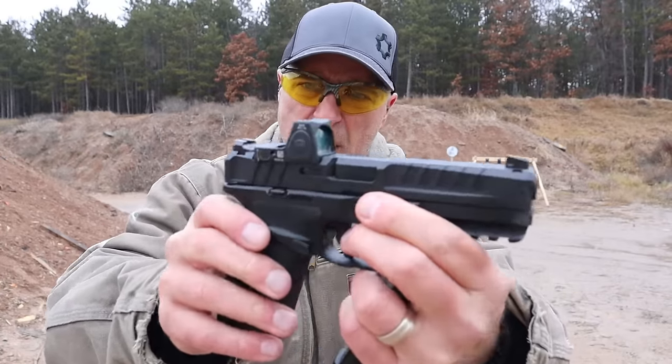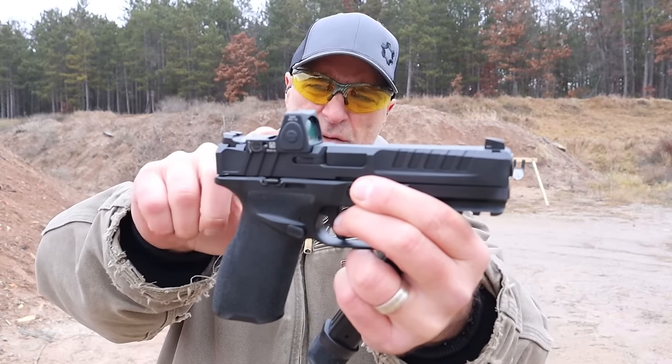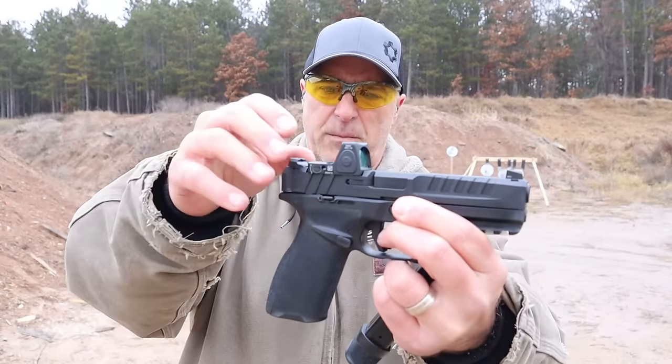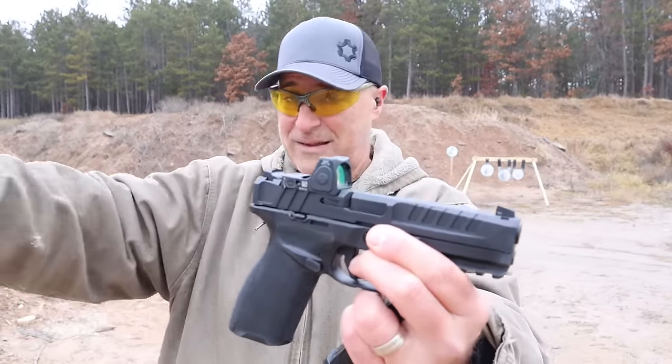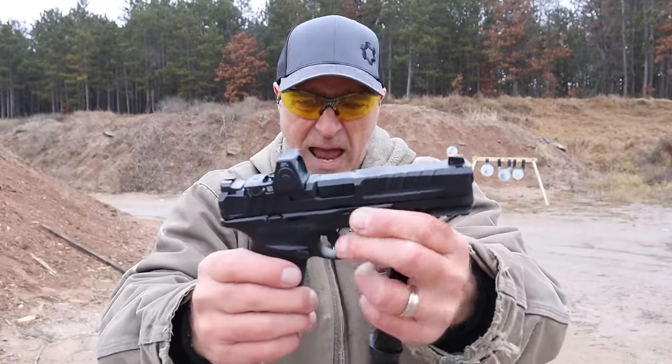It has an RMR red dot here, but it also has a Variable Interface System — the DIS system — that has pins so you can mount many different red dots on it. Springfield says 32 red dot variants are compatible.